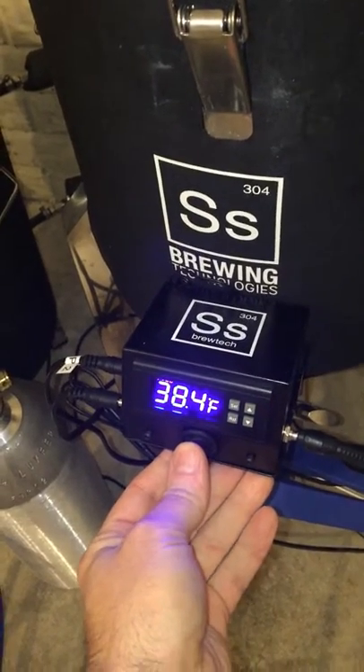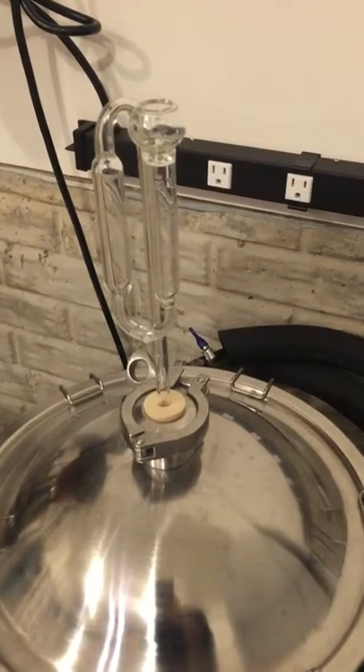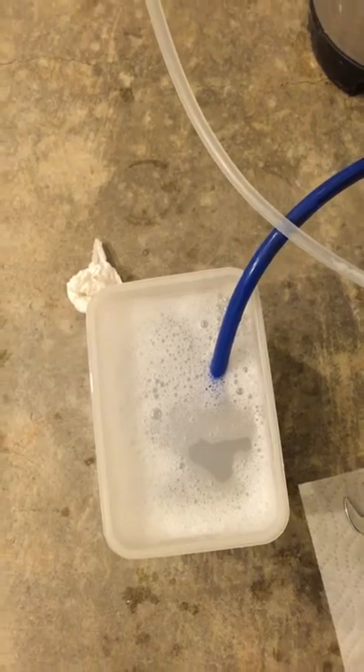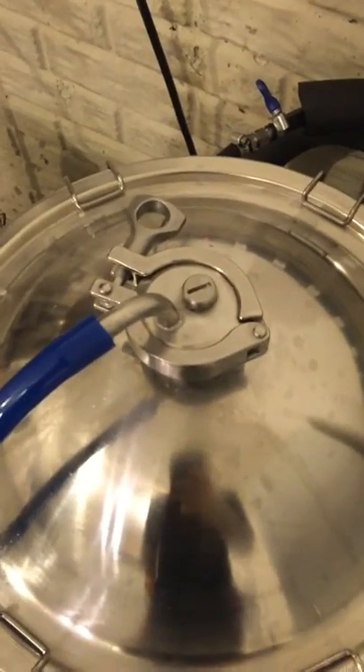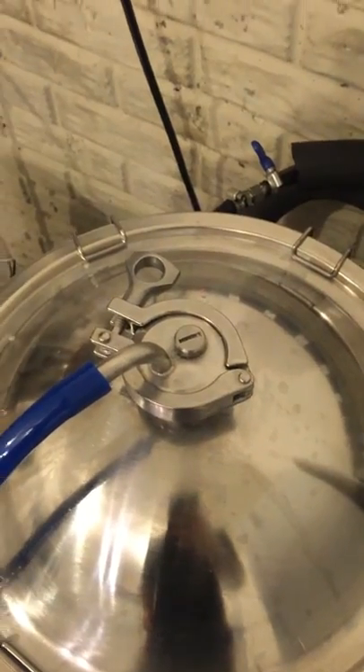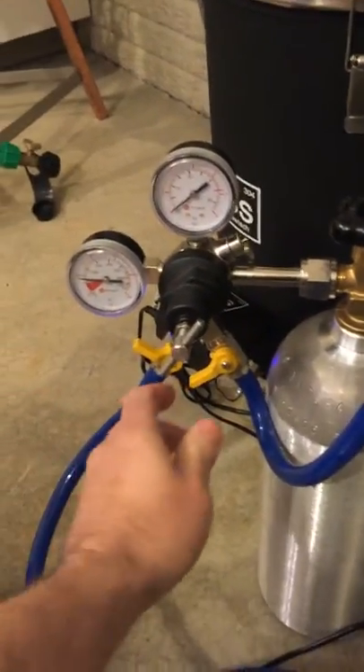We're done with the temperature controller at this point, so I'll turn that off and get it out of the way. Next, I'll remove the airlock and hook up the pressure relief valve that's been soaking in sanitizer. The airlock is now off, and in its place we have the pressure valve.